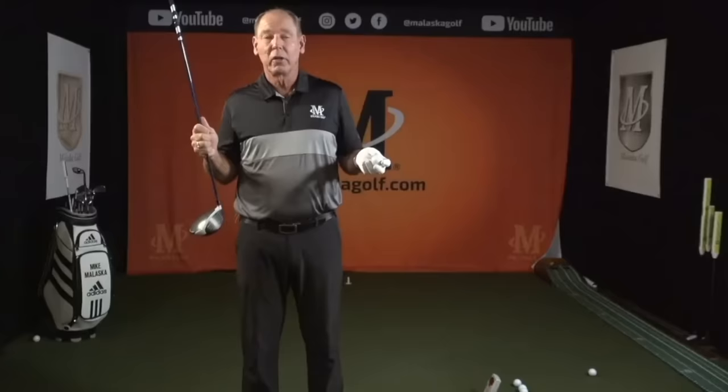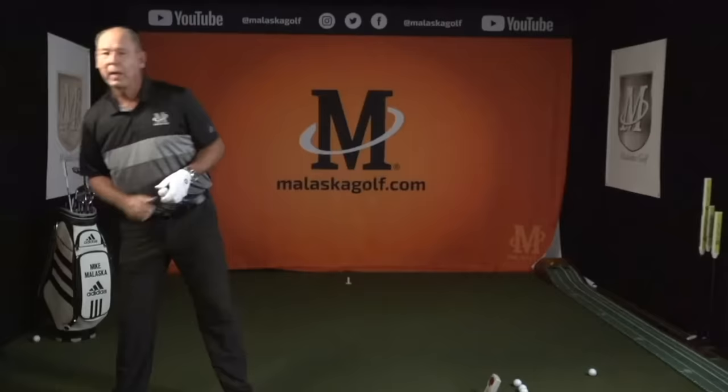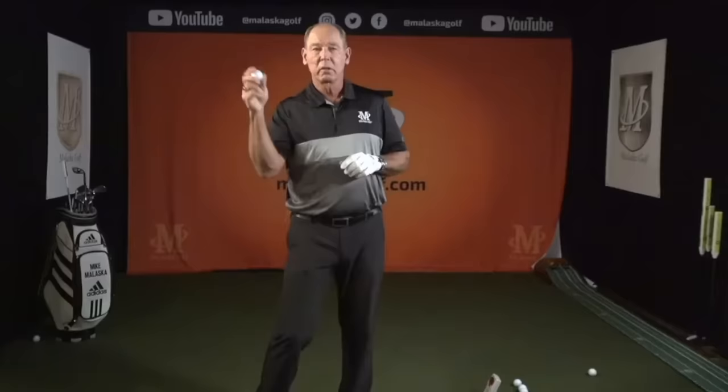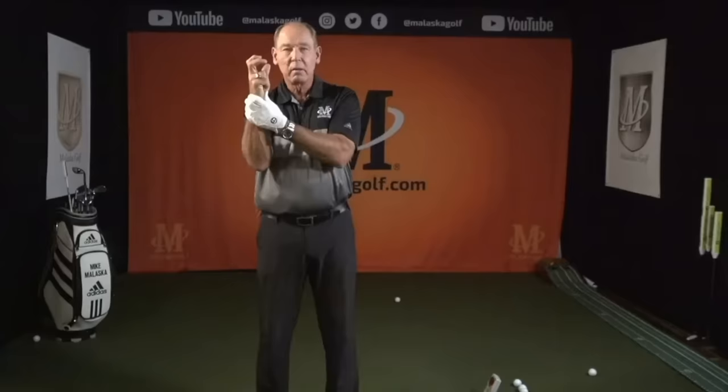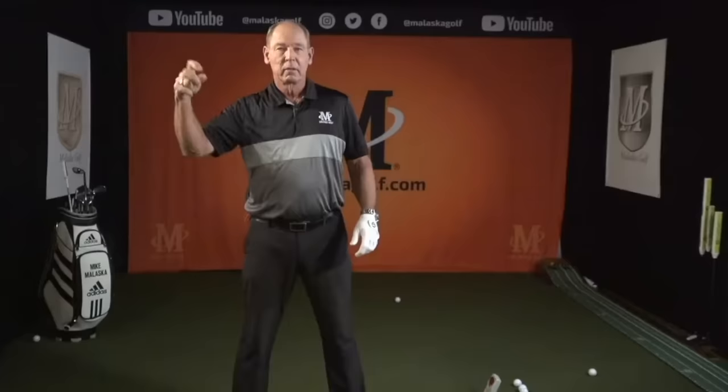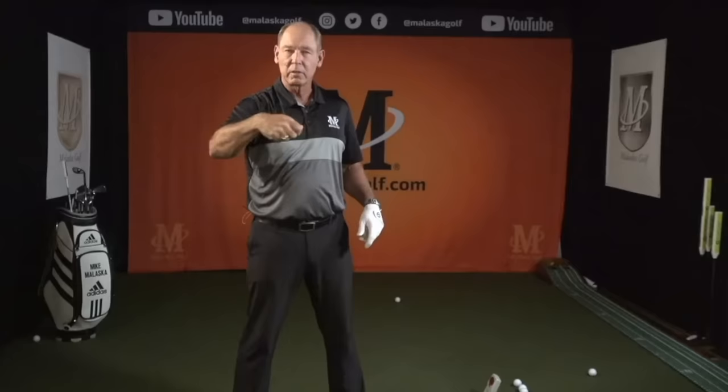So how can you gain more speed when you go out and play? The first thing is to go on the range and just throw the golf ball a couple of times. What I want you to focus on is the lack of tension in your wrist. When I throw a ball, there's not a lot of tension in my wrist. If I tighten my wrist up and try to throw the ball, I can't create any speed — that's kind of like the snapping of the towel.